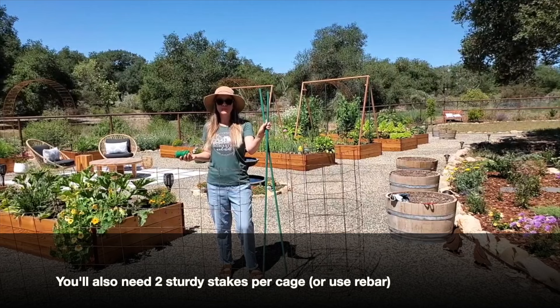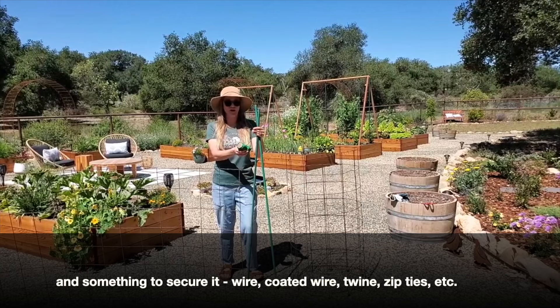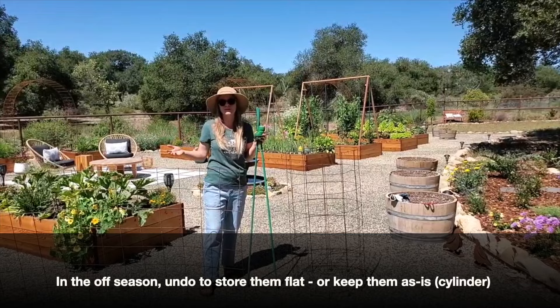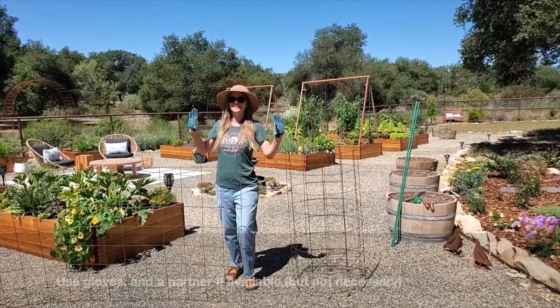The only other items you need are two stakes per cage — plus one for your tomato if you want to stake the plant itself in the middle of the cage — and something to secure the cage together. We're using a soft coated garden wire that's reusable. You can use zip ties or uncoated wire — whatever you'd like. Just keep in mind what you plan to do with your cages during the off season. If you want to open them back up to lay flat and store alongside a fence or in a shed, use something you can easily undo each season versus a more permanent fastening if you plan to store them as-is.